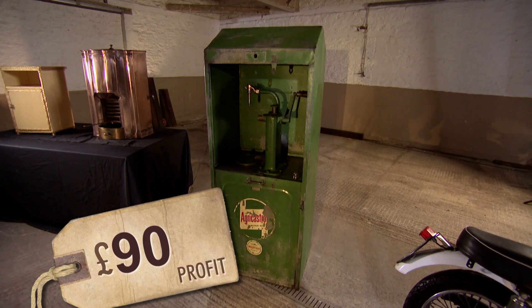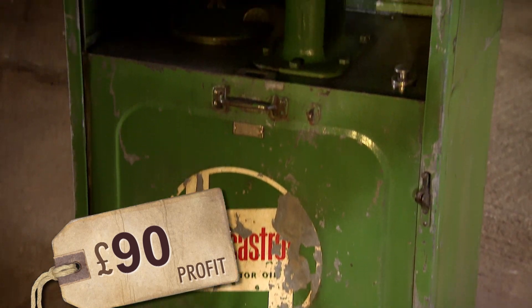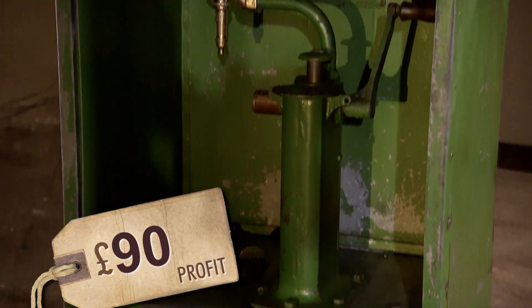Using some spare green paint and plenty of elbow grease, Henry's given the oil dispenser a new lease of life without spending a thing. The best place to sell it would be an auto sale. They estimate 90 quid — bang on the expected range of 80 to 100 — and the restored dispenser has managed to dispense a further 90 pounds in pure profit for Dick.